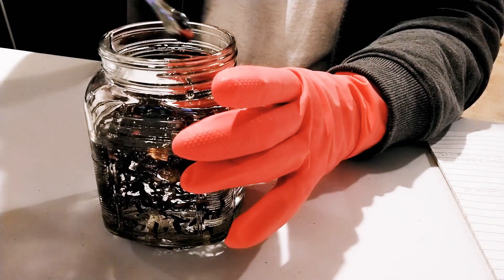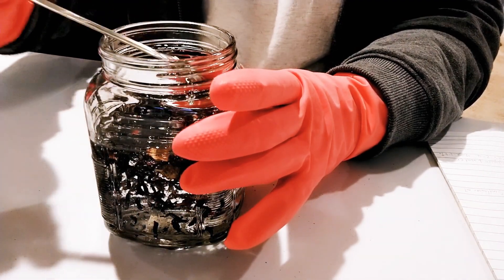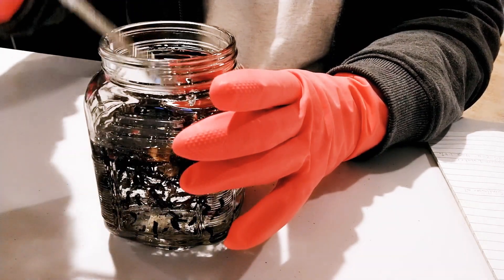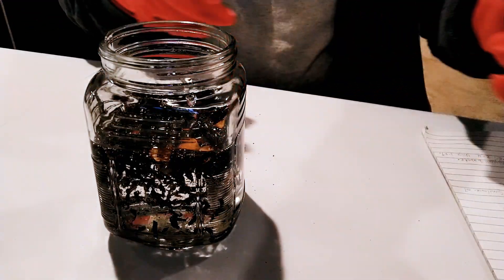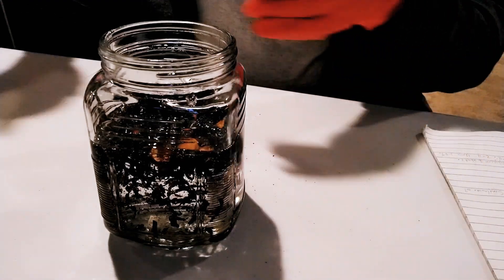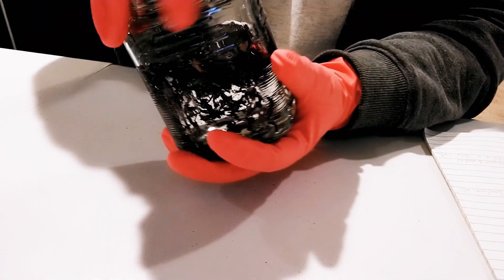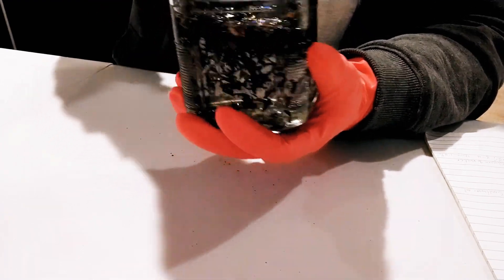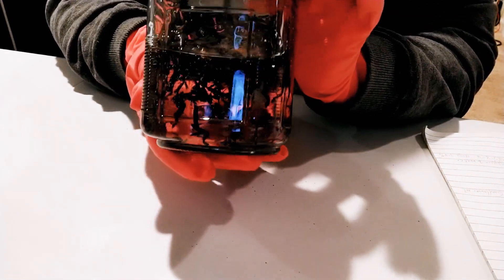After that, cover the jar and keep it in a dark, warm place. You don't need to heat this because I'm using a 100% cold method here. Some people heat their glycerin before doing this.